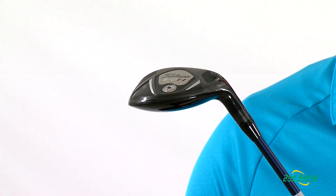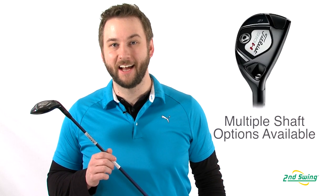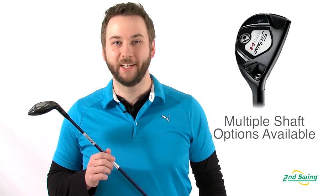Multiple stock shaft options allow Second Swing to fit the Titleist 910H Hybrid to your particular swing pattern. So come on in to one of our two store locations and get fit for your 910H Hybrid today.